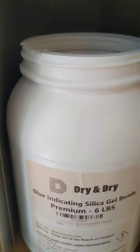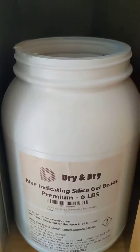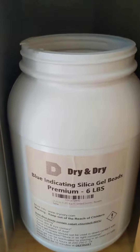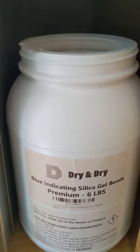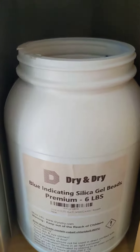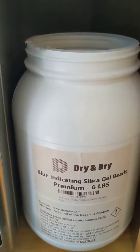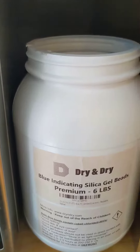There are also clay desiccants that you can purchase, and if you're in a real bind and can't find anything, you can actually use kitty litter as a desiccant. For certain types of kitty litter, they're a desiccant made out of silica or some sort of desiccant clay.